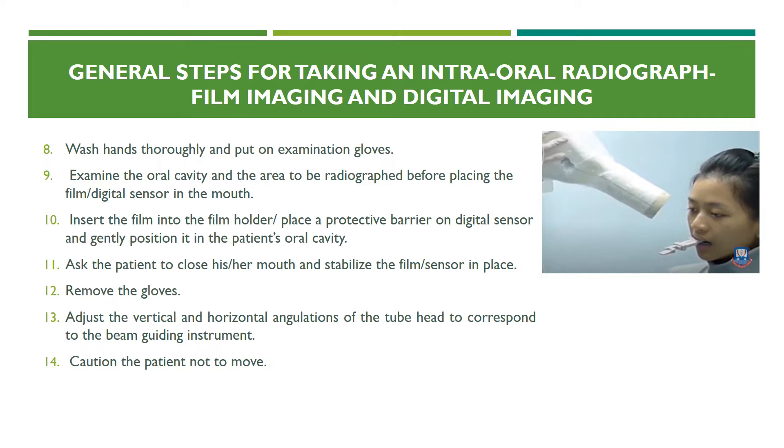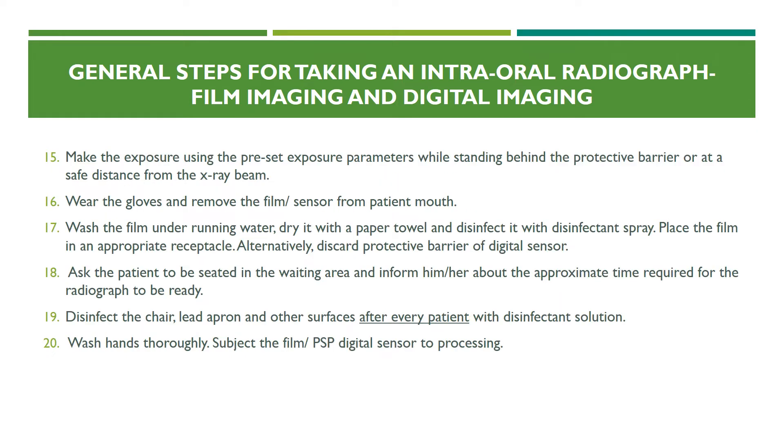Remove the gloves and adjust the vertical and horizontal angulations of the tube head to correspond to the beam-guiding instrument. If you have a colleague who can help, you can retain your gloves and ask your colleague to make the adjustment. Caution the patient not to move. Make the exposure using the preset exposure parameters while standing behind the protective barrier or at a safe distance from the x-ray beam.